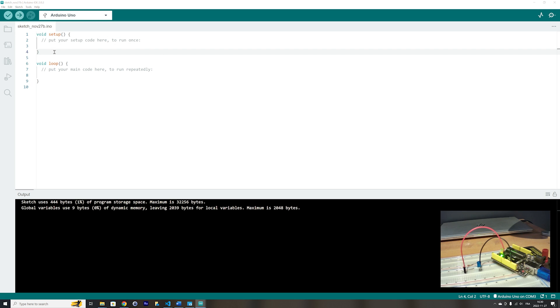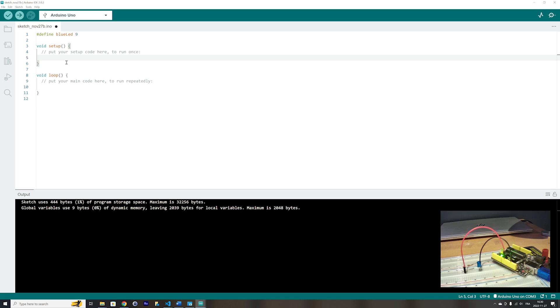The first thing we have to do is define our blue LED using the define directive — the blue LED is connected to pin 9 on the Arduino. We have to define it as an output because we will be sending a signal to the blue LED, so we use the pinMode function and define the blue LED as an output.